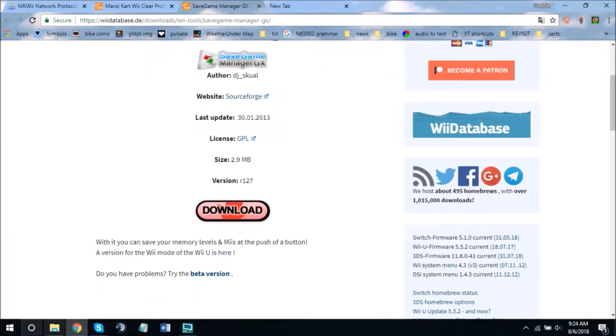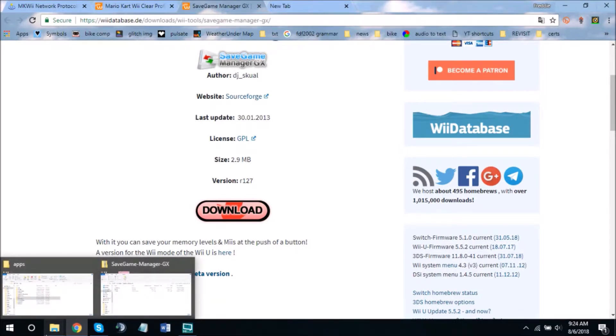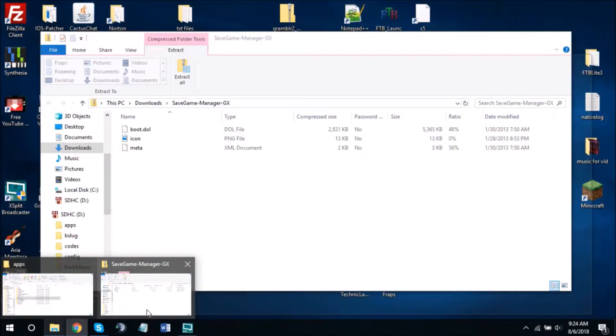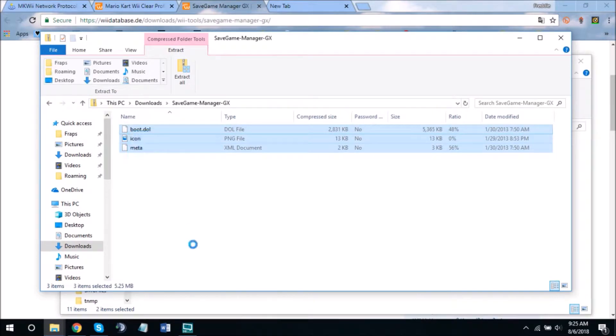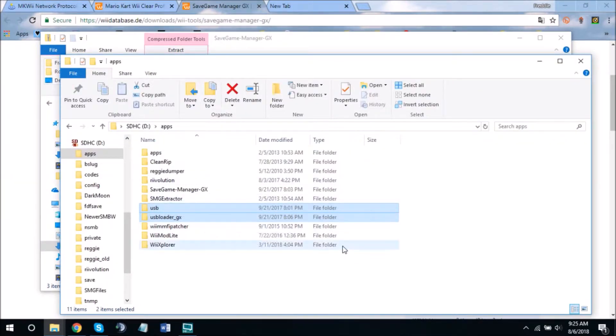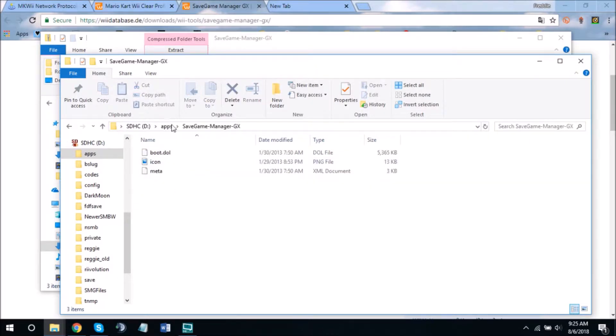Save Game Manager GX is going to make a copy of your save game in Mario Kart, so that if something goes wrong with the cheat code, you don't lose all your data. Extract its files into a folder within the apps folder of your SD card. The structure should be: SD, then apps, then whatever you want the folder to be called, and within it put those three files.